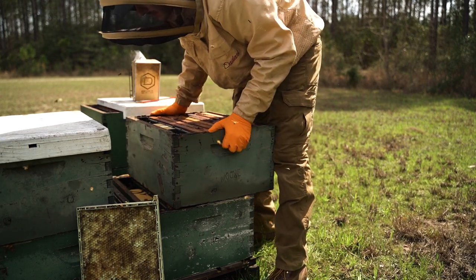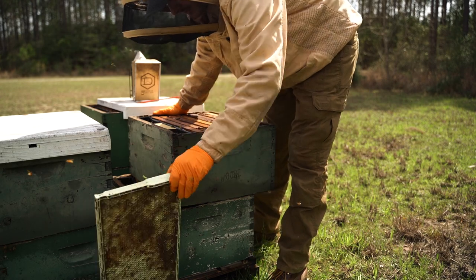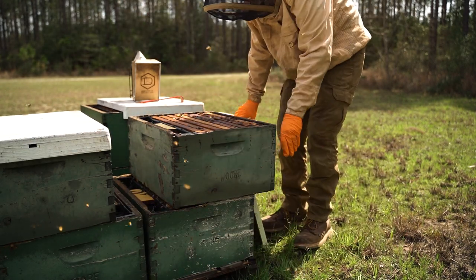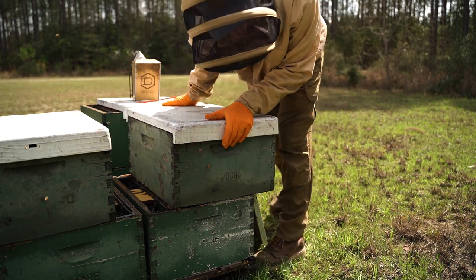While this has good bees, it's got some reasons I don't want to make it produce a bunch of drones. So back to regularly scheduled programming.